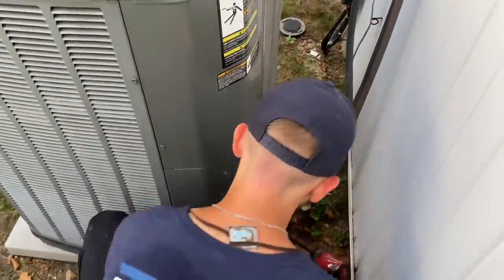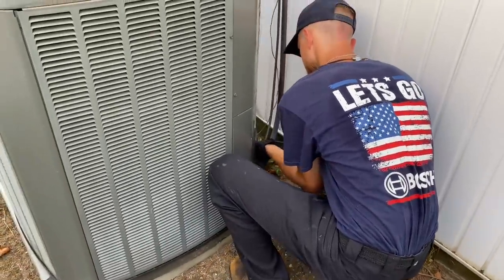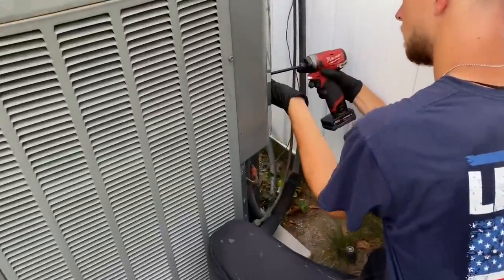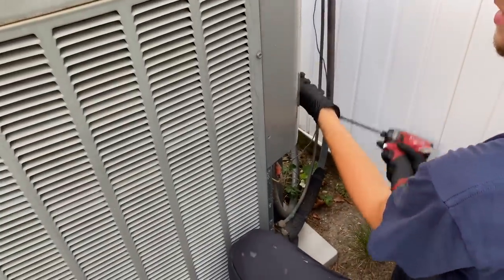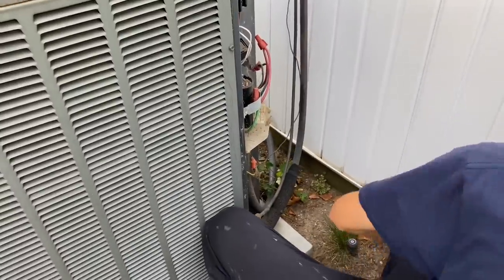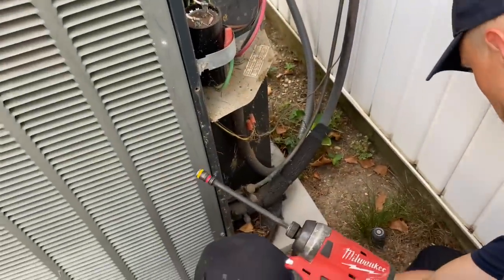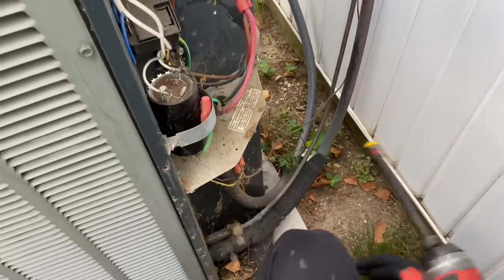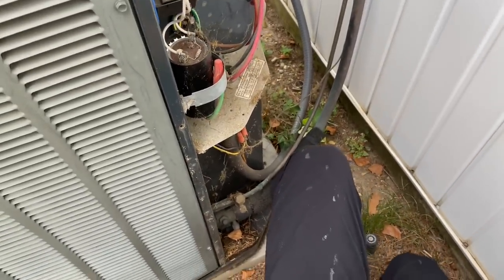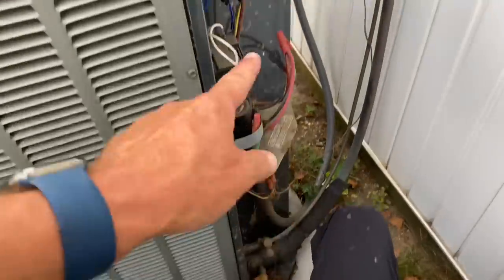That will expose the service valves for this Trane condenser, and then we'll lift up the next panel — it'll probably slide down just a hair and then you can pull it free. Now let's see what we're working with. You can notice on the bottom compartment there's been no real service or maintenance done on this thing in a while.